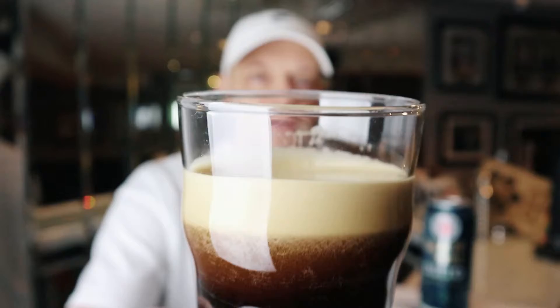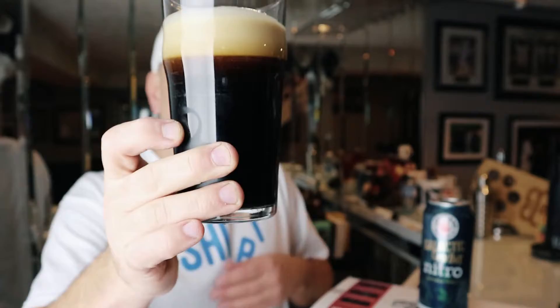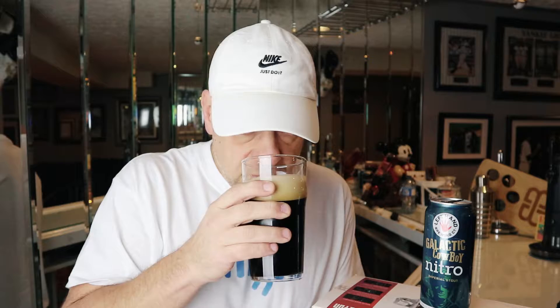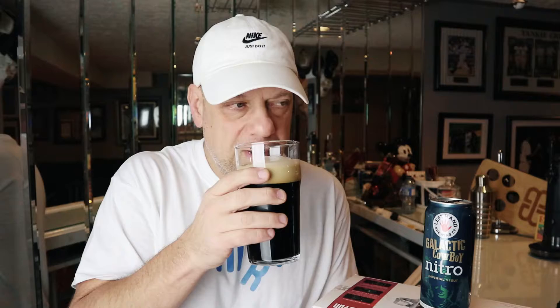There it is — beautiful head on this one. It's a nitro beer, looks like a Guinness. It's coming off black on camera but towards the top of the beer it's a little bit browner. The head is a khaki or sand color. On the nose you can pick up a little bit of the stout qualities — some roasted malts and a little bit of chocolate — but you can't really get past the nitro head because of those condensed bubbles.